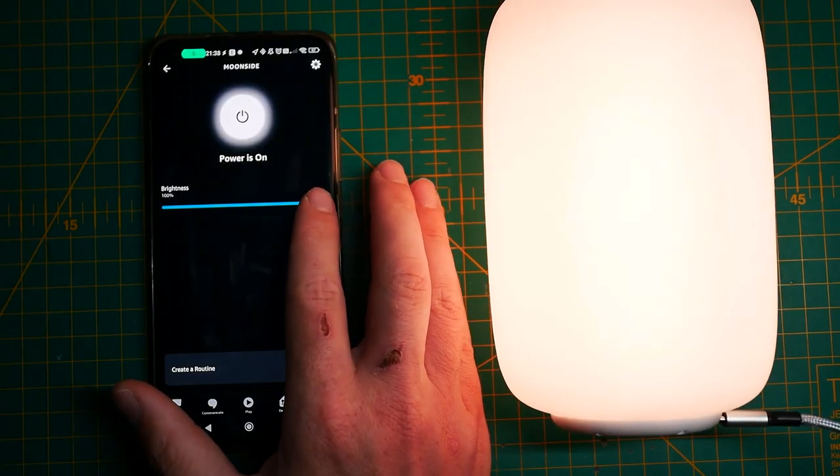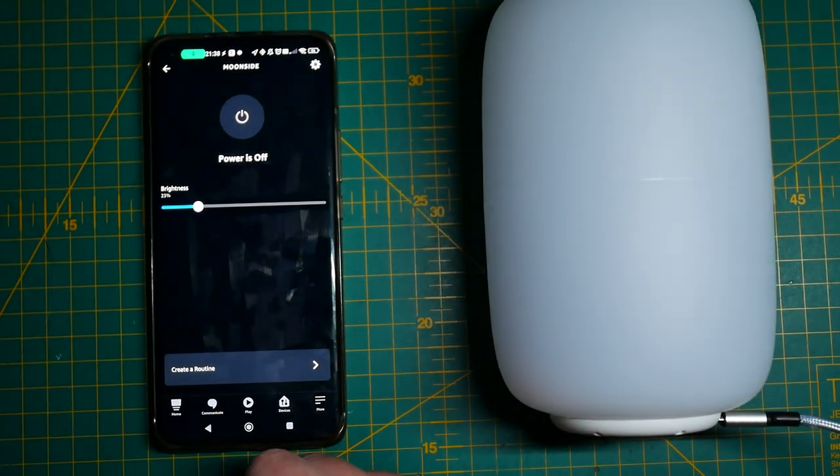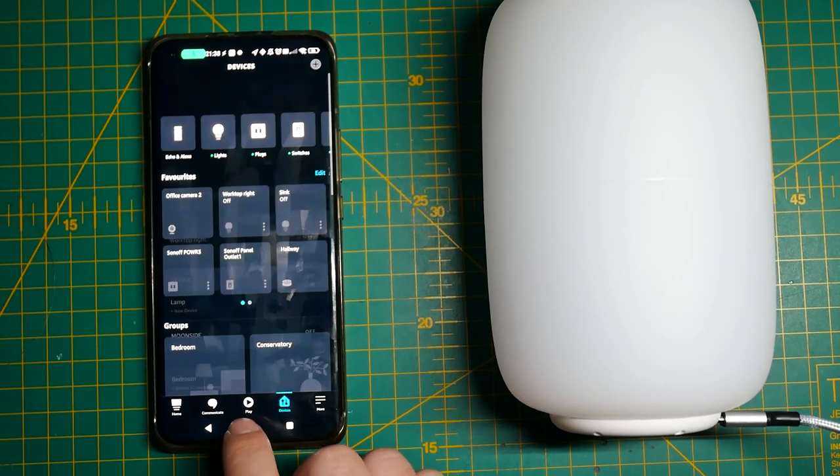But not everything is perfect. Starting with smart features — you can integrate this light with Alexa or Google Home, however for some reason it connects as a single light, so you can only control the brightness or turn it on and off. You can't select colors, you can't select presets. That bit is disappointing. I really hope they get it solved and properly implemented, because that's just silly.